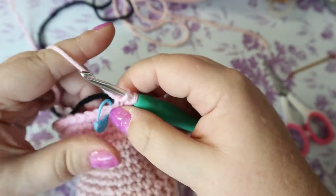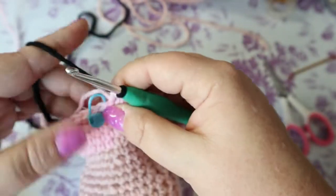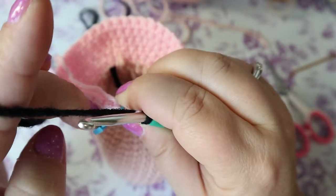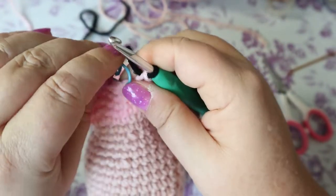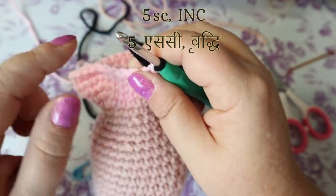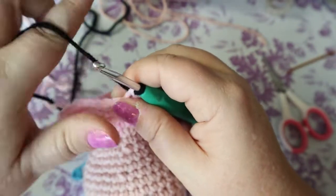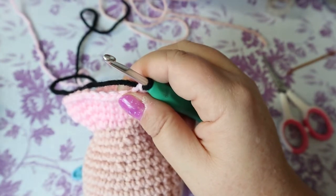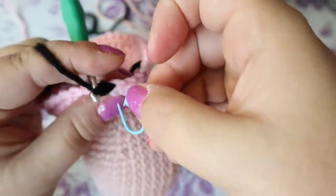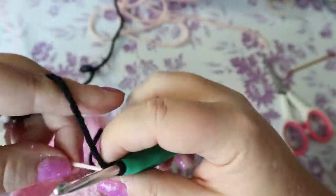On the last stitch, finish with black instead of pink. Pull down on the pink to weave it in just a couple of stitches, then let it hang — we'll come back to it. Do the same with the black: weave in the first couple stitches then let it drop, because we'll be doing color changes back and forth. For the black row, do a five single crochet increase, bringing you up to 42 stitches.